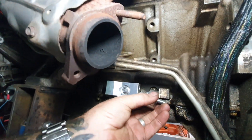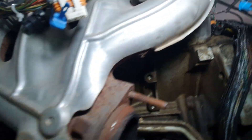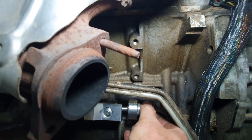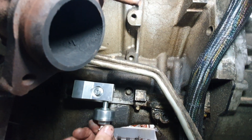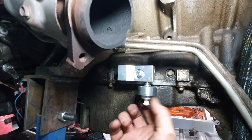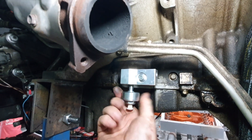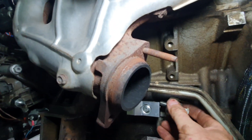On the passenger side, same deal — it has all these different locations. You can see it has this position here which is what I'm going to run, like I did on the other side. It's well away from the exhaust. It has ports in the top, ports in the bottom — so if you want to screw them in facing down, you can. There are lots of options. There's also one in the front if you want it really out of the way, but I don't want it that way because it seems like water will just splash straight into it.